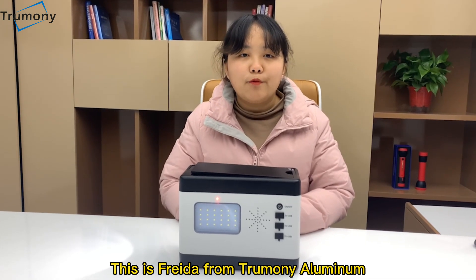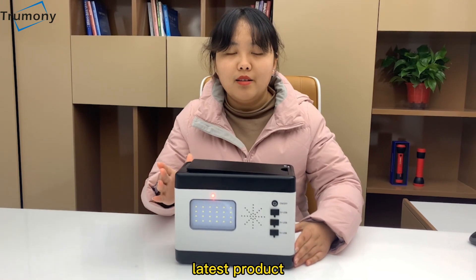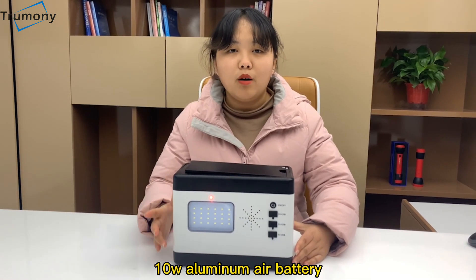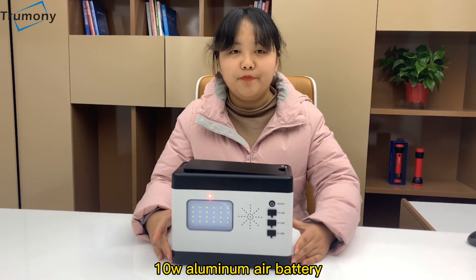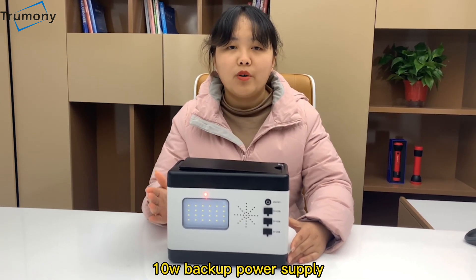Hello everyone, this is Frida from Trumini Aluminum. I will introduce our latest product, the 10W Aluminum Air Battery. We also can call it the 10W Backup Power Supply.